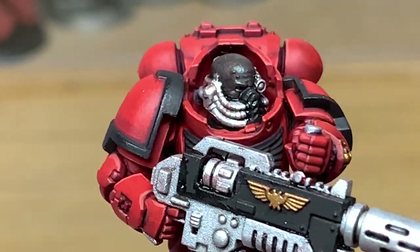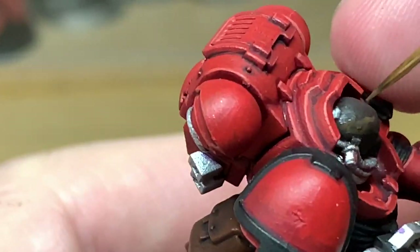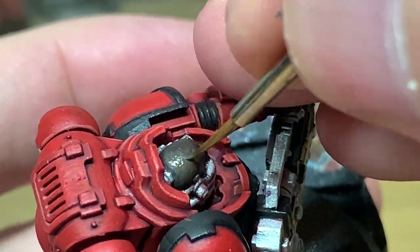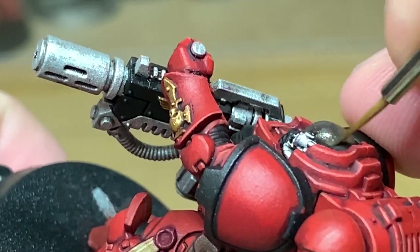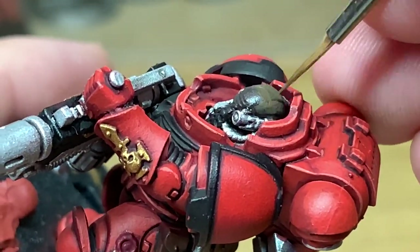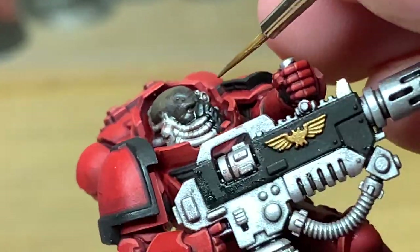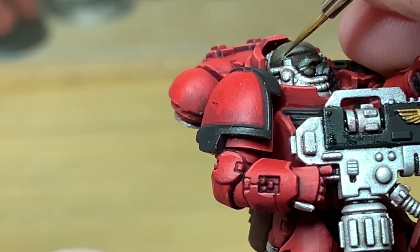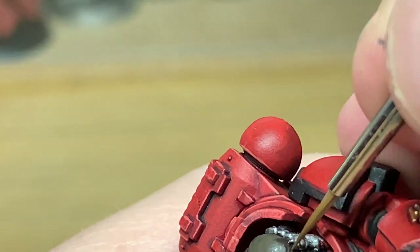Next up we're going to be using some Citadel Burnt Umber. This is pretty much identical to Dryad Bark — I've inadvertently picked up the wrong paint. But as you can tell from the look of it, it is pretty much identical. So whatever skin colour you're doing, just return to that skin colour and use that one.